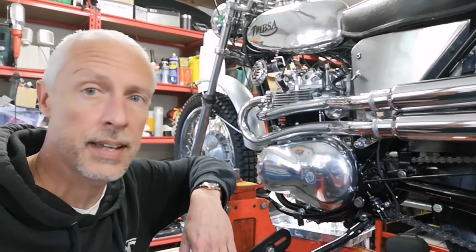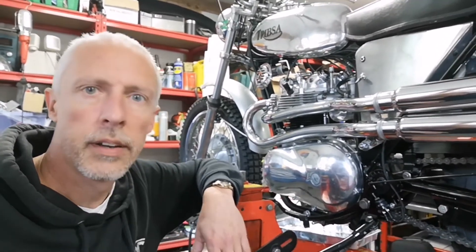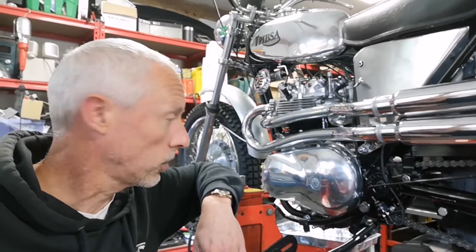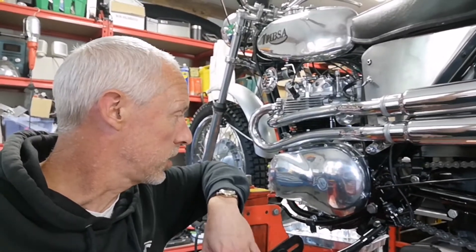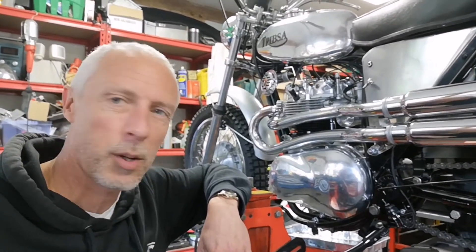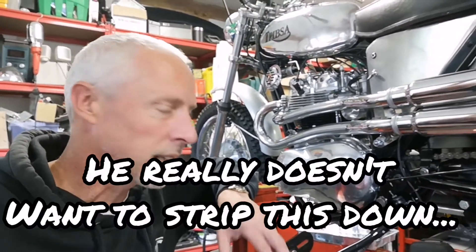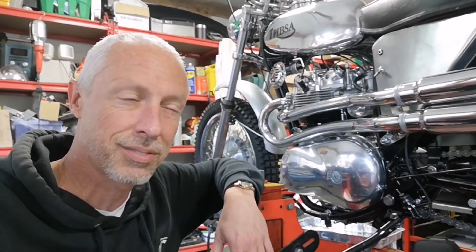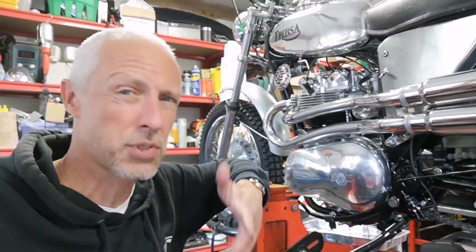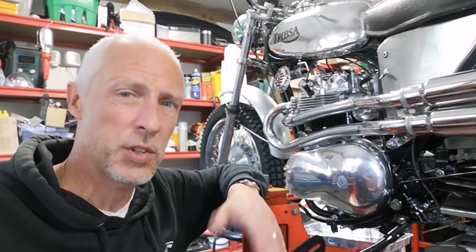Right then, the primary drive is all back together again. Looks pretty nicely sealed and I've got new clutch springs in — that should be good. I'm torn now: do I take it off the stand and test the clutch, or do I go straight to taking the top end of the engine off? I think I've got to take the top end off. I'm just trying to put it off, trying to convince myself it's okay. It's not okay — it's leaking oil. I need to pull the top off.